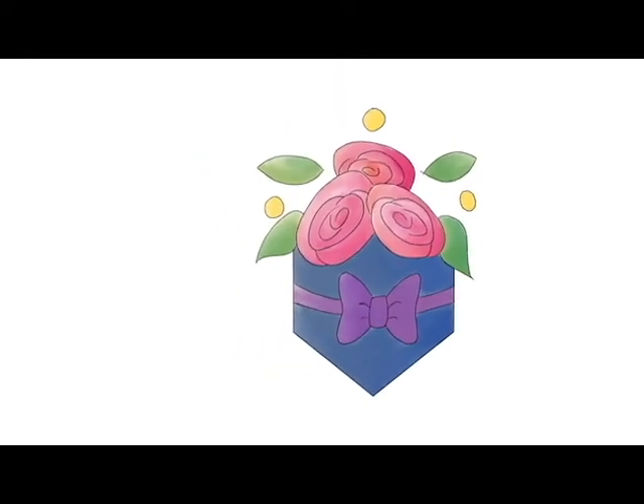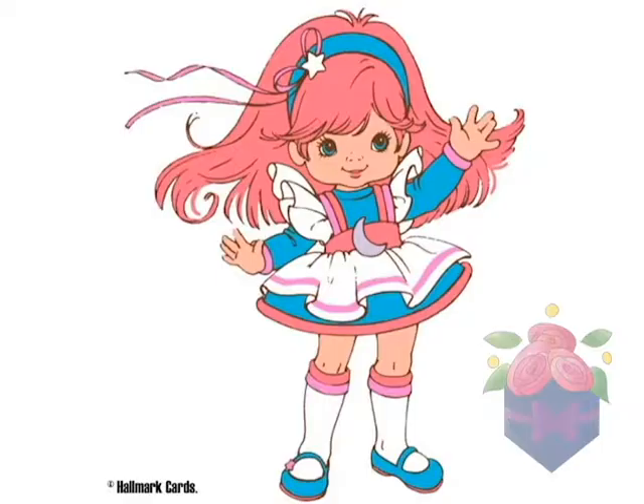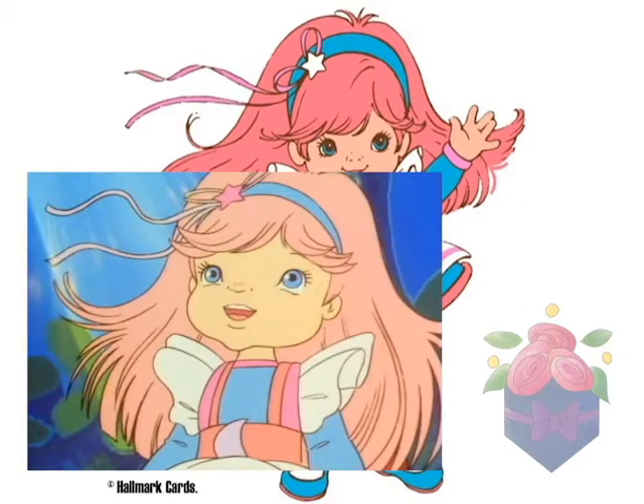Hi everyone, I'm Pocket Full of Posies, and welcome back to my channel! The next character up in the Rainbow Brite series is Moonglow, a color kid who specializes in coloring up the night, such as the moon and the stars, and any colors that appear in the night sky.